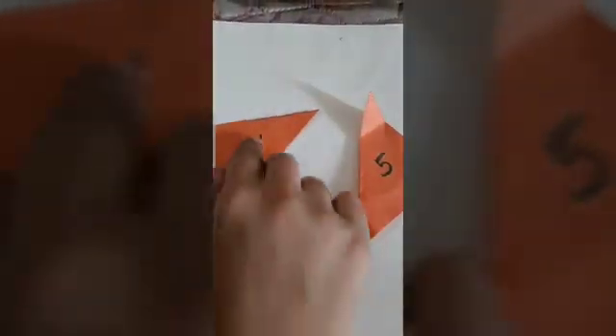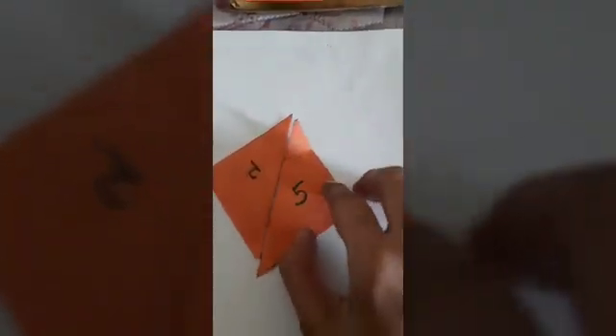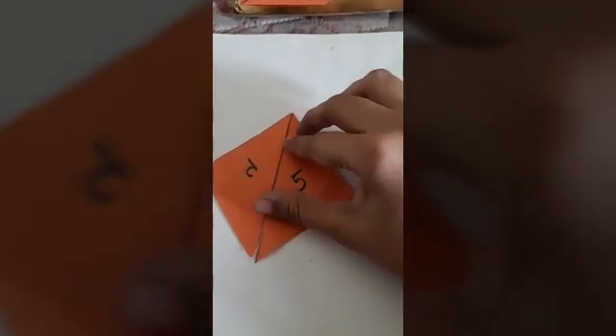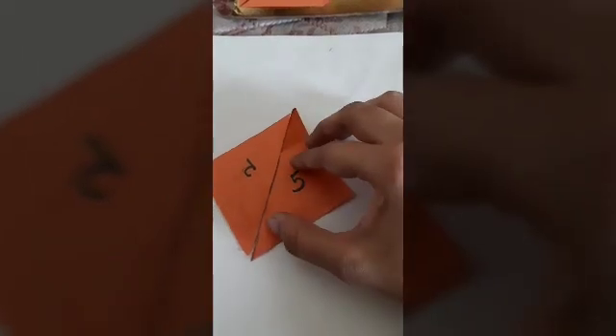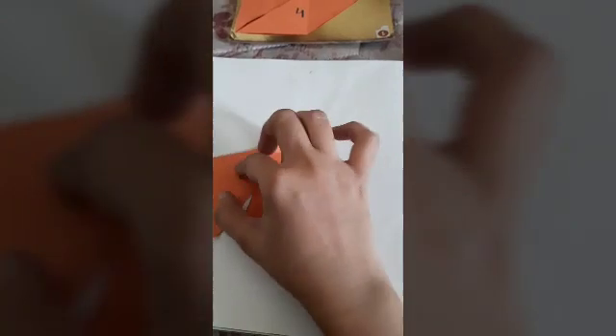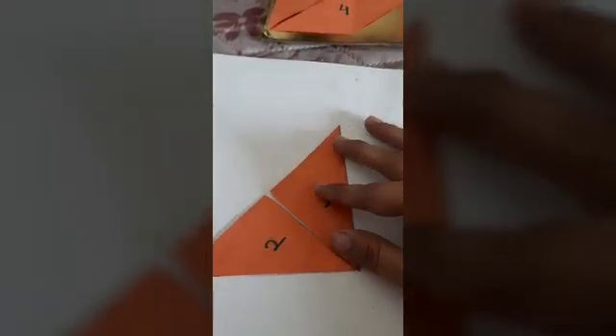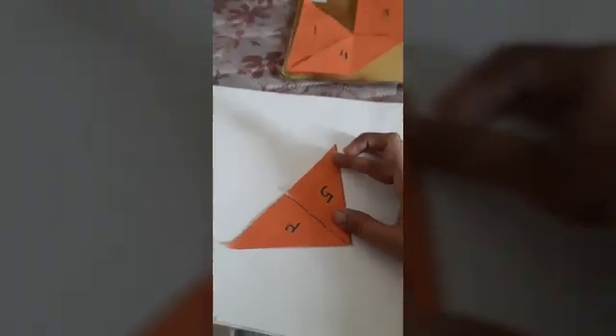Can you see this? Using number two and number five, I can make a square. This will become a square. Now, if I place it like this, it will become a triangle.